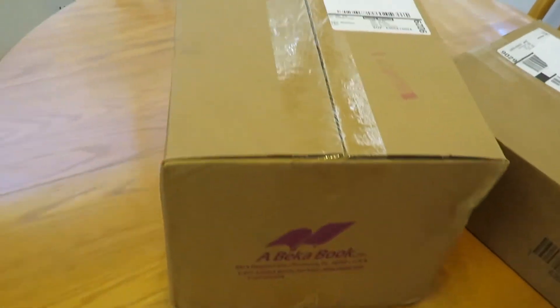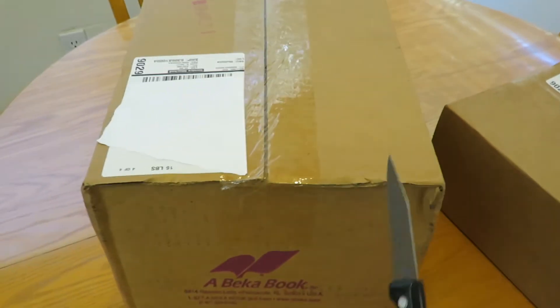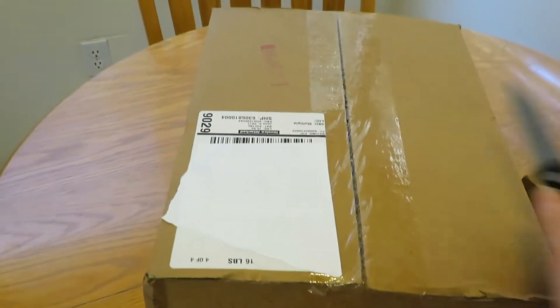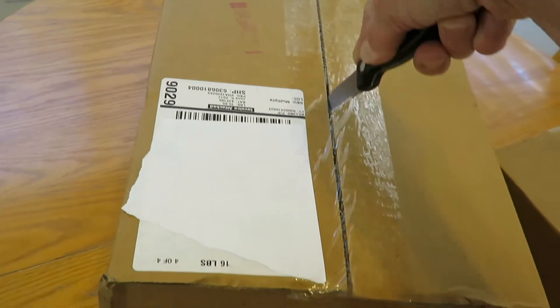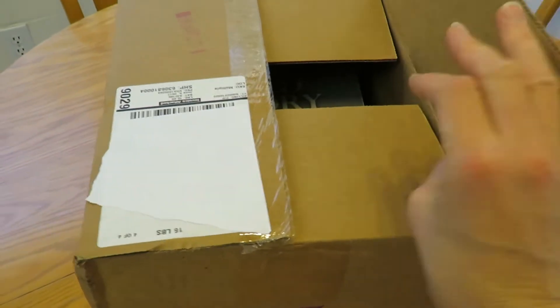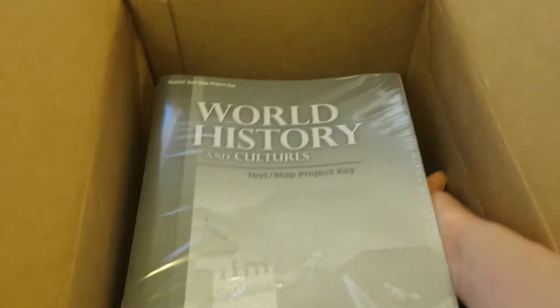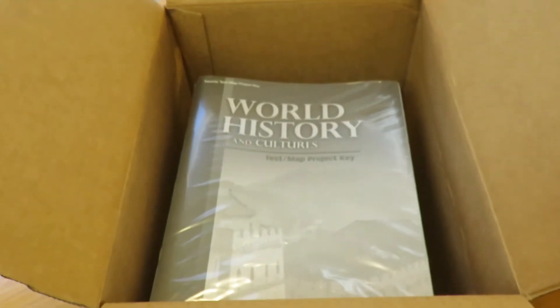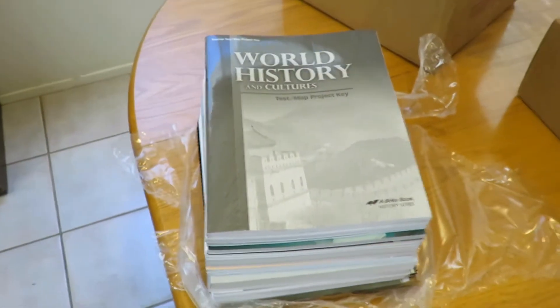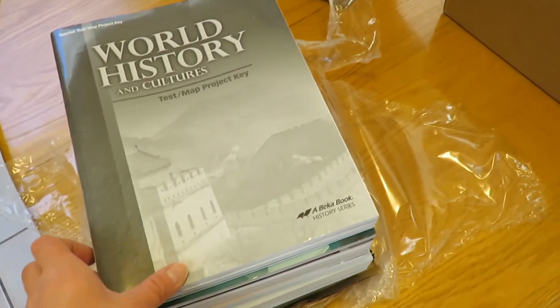All right, so let's see what we've got in here. This is a big pack of books, it looks like. I don't even see any DVDs in here, so let me pull this out and open it up, and then I'll show you what's in here. Here's my stack of unplasticized books — glad I did that off camera, it was a bit of a hassle.